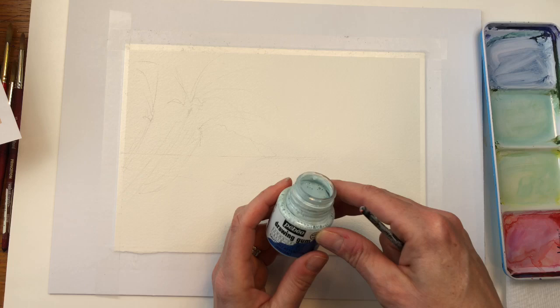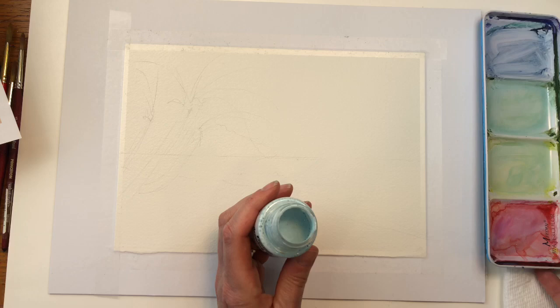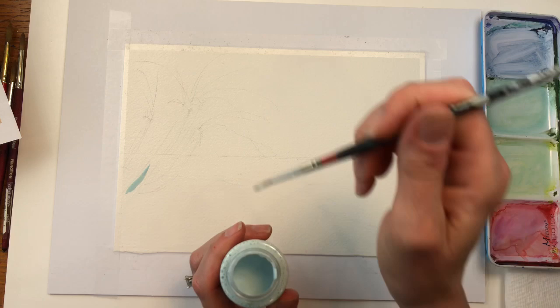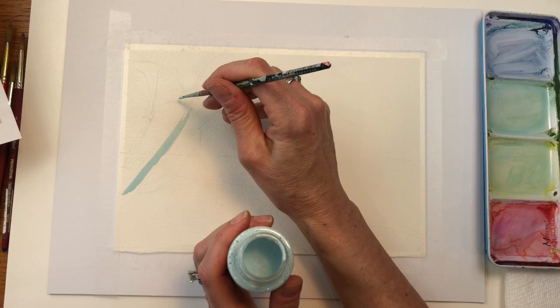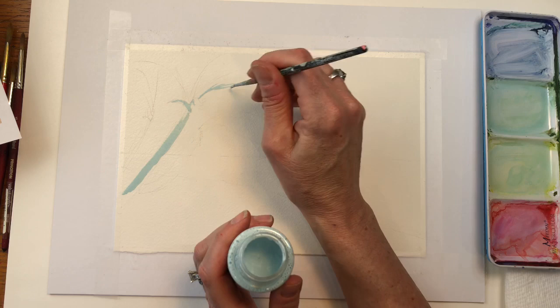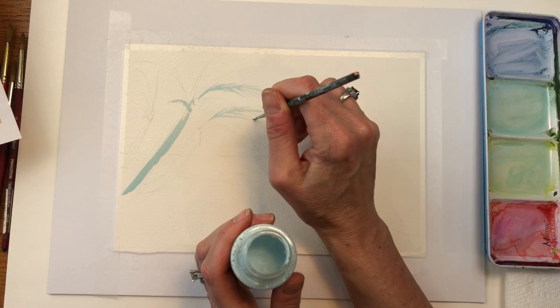I am going to be using masking fluid. This is the PBO drawing gum masking fluid — it's pretty cheap, you can get it on Amazon for like four or five dollars. I use a crappy old brush. I have my paints, my paper towel and my water, and I'll just go over the palm trees that I drew right here with this masking fluid. I want to do the palm leaves — just a little skinny. It's good to have a little skinny brush to use this masking fluid with for this particular exercise.